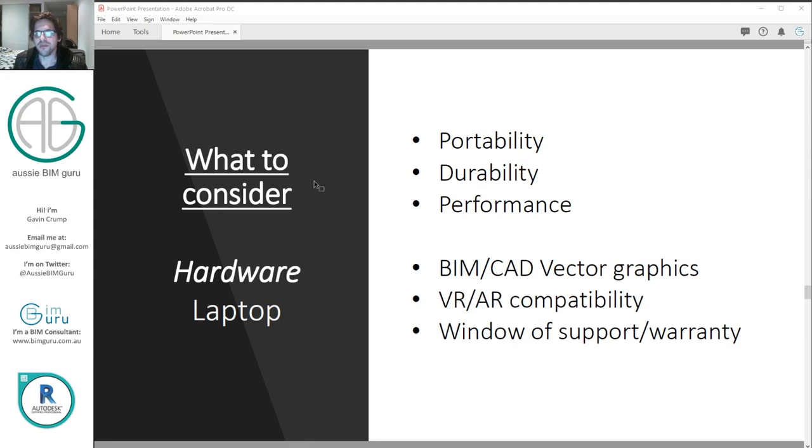You need to consider BIM and CAD for vector graphics because that can really heavily impact the graphics card you pick. Some graphics cards cannot handle vector-style graphics, which BIM and CAD rely on. Be really careful when you pick graphics cards that aren't supported by a vendor — make sure they're built to handle these types of graphics. It's not always about having a powerful graphics card; sometimes it's about the type of graphics they process. About a third of the cost of my laptop is the graphics card.